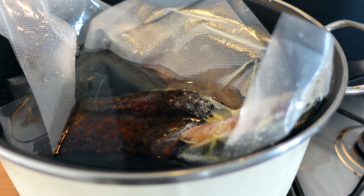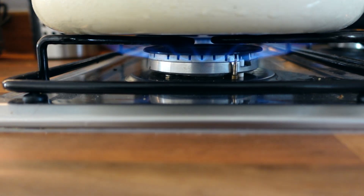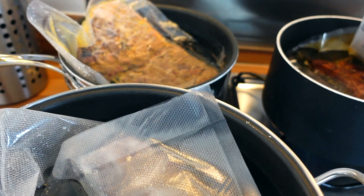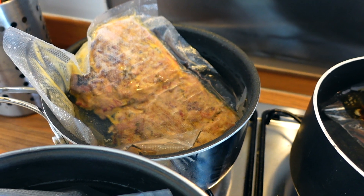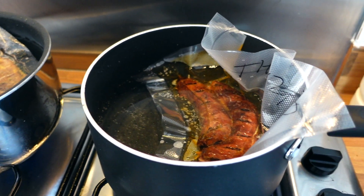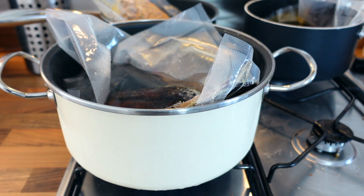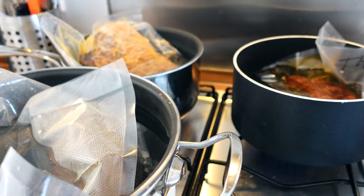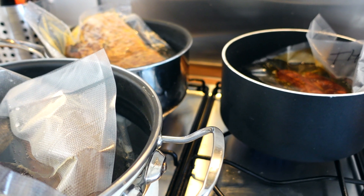We've got our brisket and our beef rib in the large pot with the flame on high, just waiting for a nice simmer. I've got my pulled pork which I'll knock down a bit once it softens to make sure it's all submerged, and the sausage is in there ready to go. We'll let that go for about 20 minutes once it gets up to a high simmer, then turn it back down to medium and let it go for about an hour.